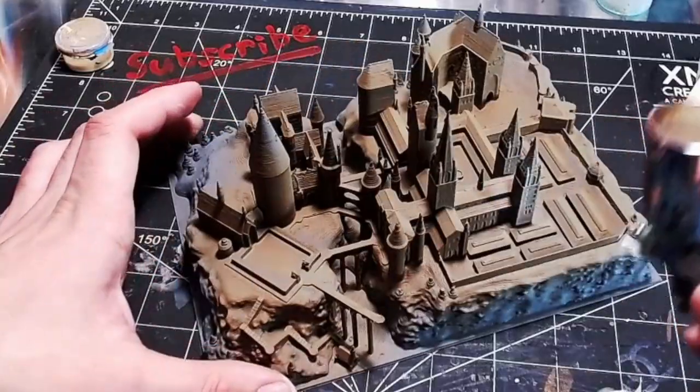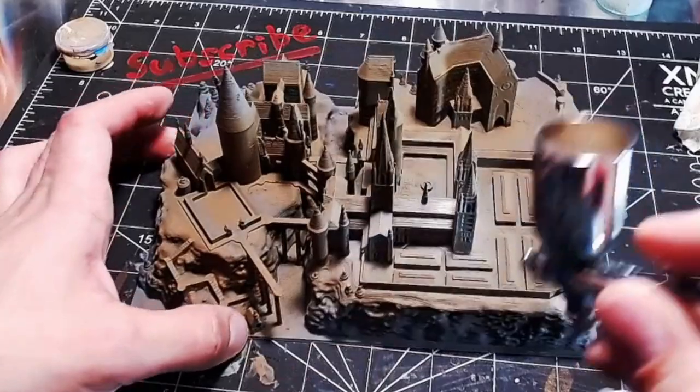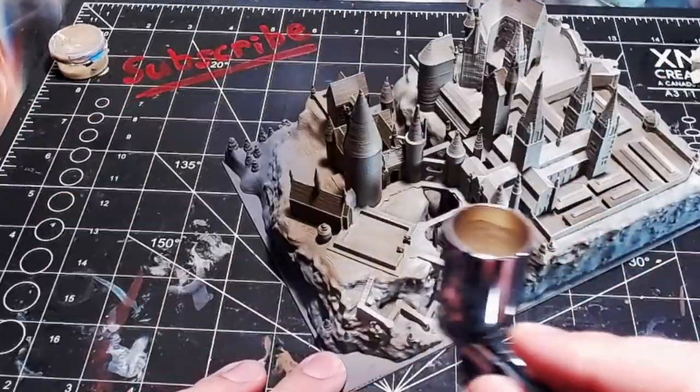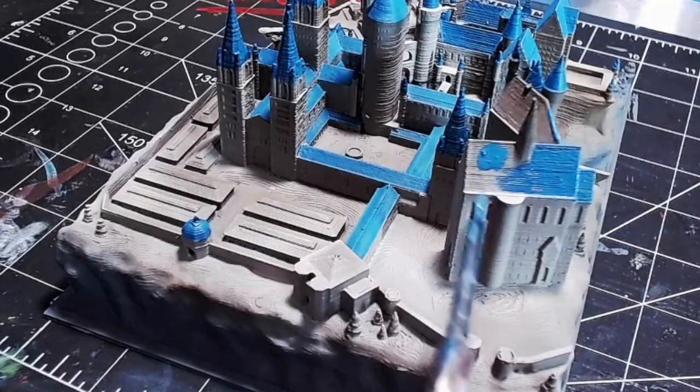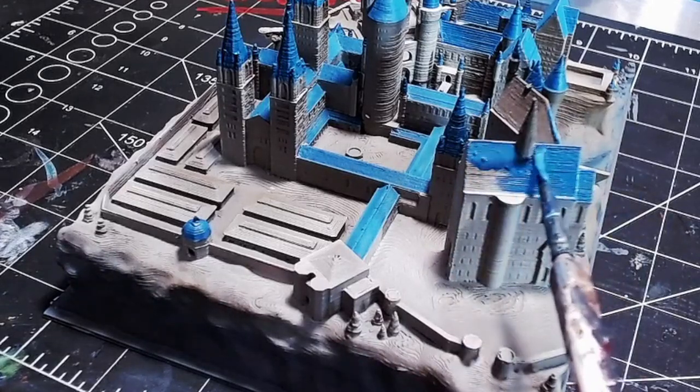Now that the brown base coat is down, I'm going to go in with some bone white over the top of it. I think the combination of those two colors is going to bring it up to that nice gray-beige color you've seen in the movies. This highlight of bone really helped to bring these buildings out — you can see as soon as it hits it, it really makes it pop. A couple of shades of blue are going to help bring this to life. You want to use an old brush when working with 3D printed miniature stuff because it's really hard on your brushes — the layer lines really tear them up.